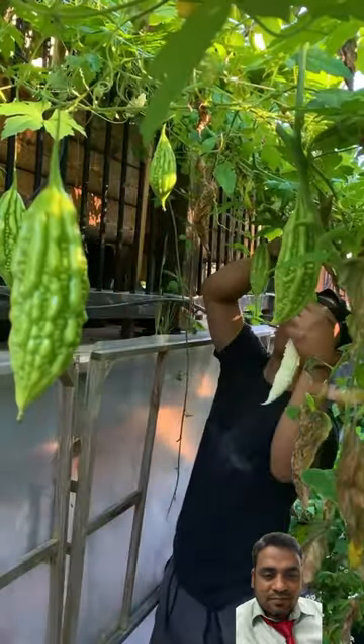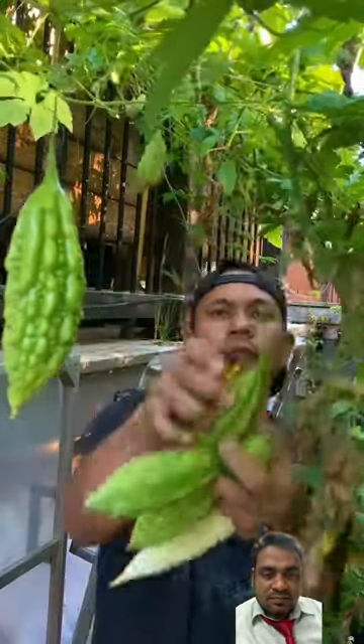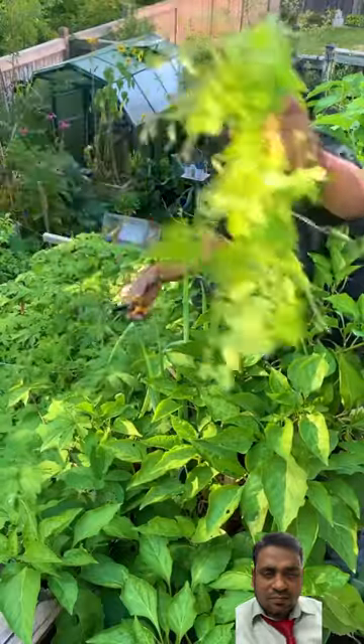We also grew ampalaya, also known as bitter melon, and the dish we make is usually called mongo. It's a sauteed dish which includes green mung beans, bitter melon, and also the bitter melon leaves.